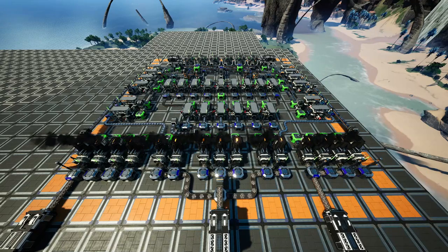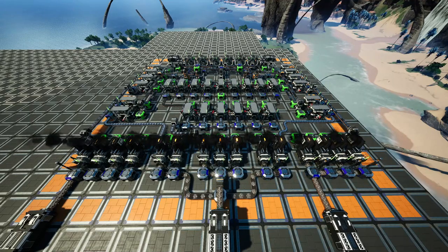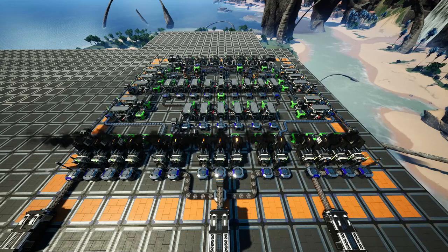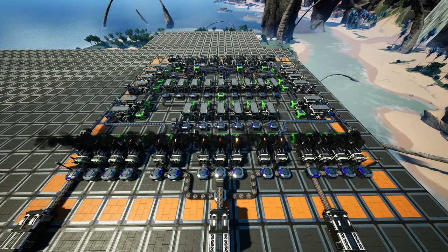Wir haben hier eine Plattform von 15x15 Feldern mit Orange markiert und nutzen diese auch komplett aus. Wir haben relativ eng gebaut. Es geht sicherlich noch enger, aber ich persönlich mag es, wenn man einen leichten Überblick hat, was dort eigentlich passiert, und wenn man nicht permanent zwischen den Gerätschaften hin und her springen muss. So hätte man die Möglichkeit, leichte kleine Wege da reinzubauen und hat immer noch Platz.